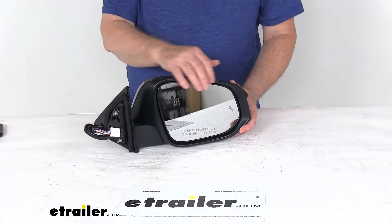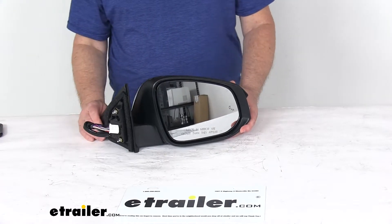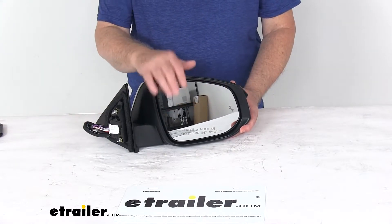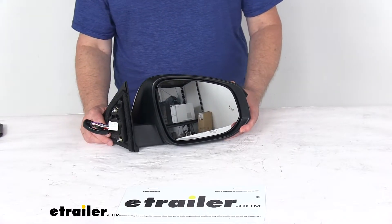The glass on this mirror is OE grade convex glass with first surface plating — it reflects clear images. The front of the glass is plated with reflective chrome. It is a convex lens that provides a nice wide-angle view and reduces blind spots.